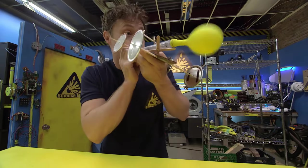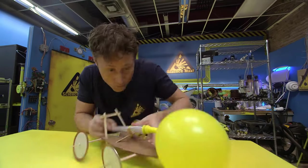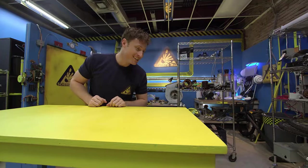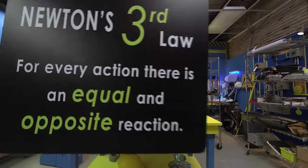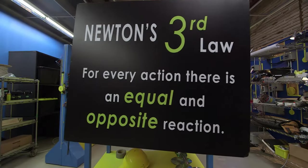Here's how it works. It all has to do with Newton's Third Law: for every action, there is an equal and opposite reaction.